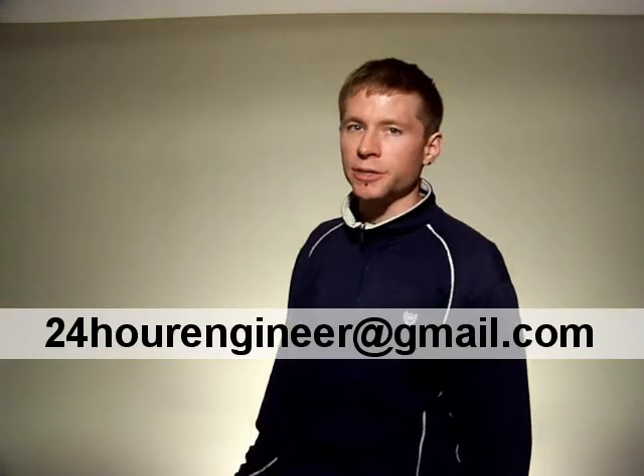You can see more on me and the stuff I've built by subscribing to this channel. You can contact me by emailing me at 24engineer at gmail.com.